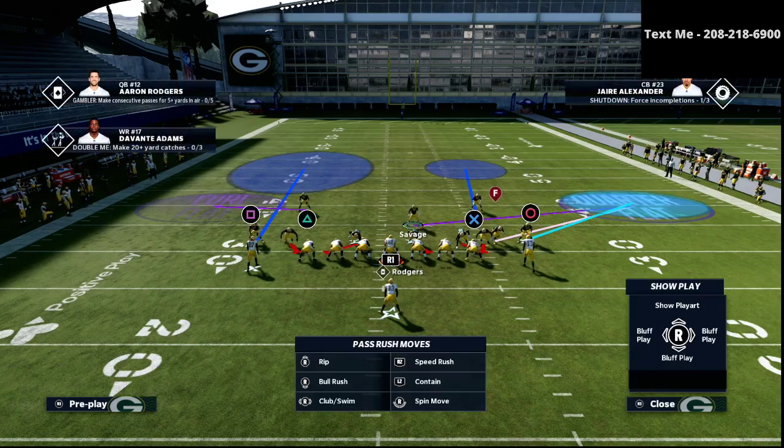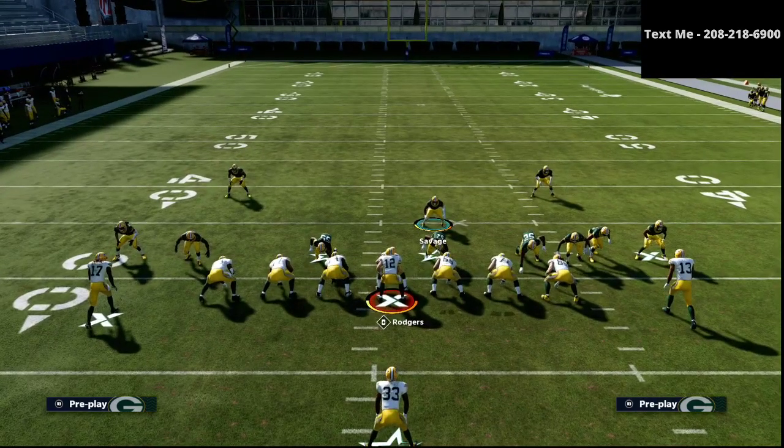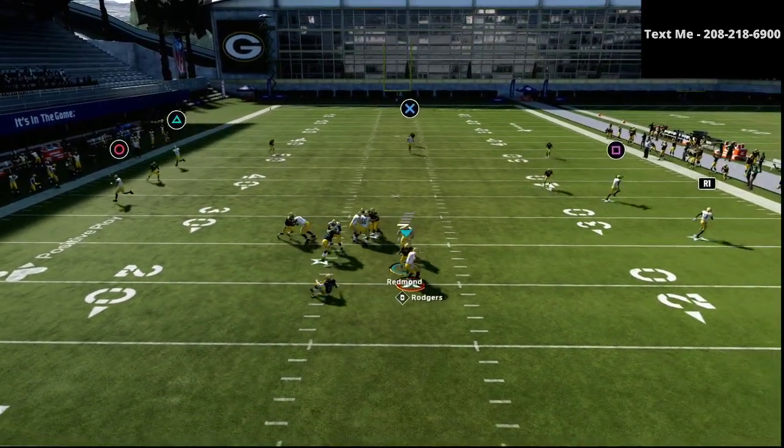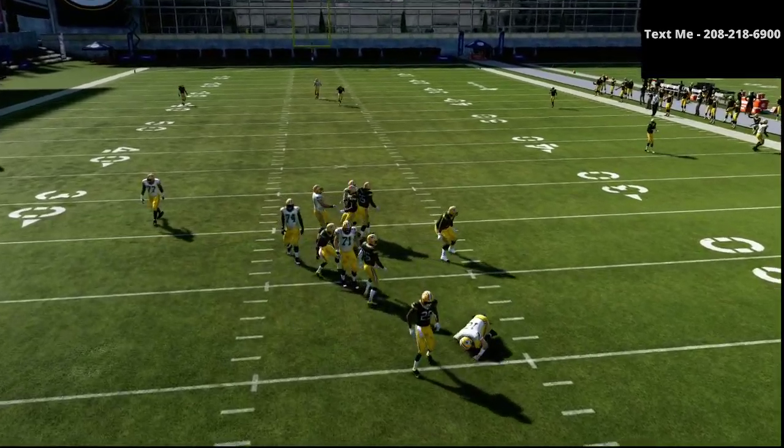On the left side here, I like to do maybe something like a cover 6 style of defense. And basically what I'm going to do is at the snap of the ball, I'm going to stand right here and run right through the center and sack the quarterback. As you can see there, it's pretty much an instant sack before they can even pass the ball.